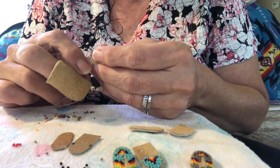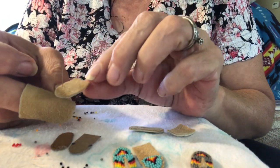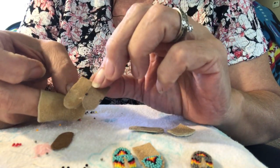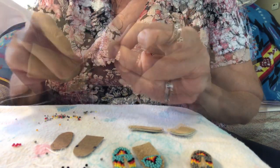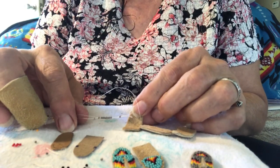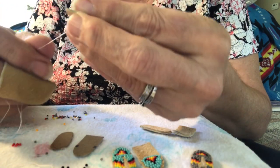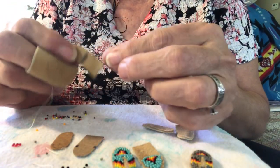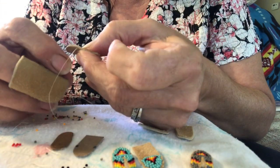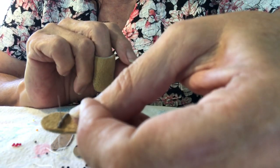When I start the beadwork I kind of start where I want the toe of the moccasin to be. I have it marked on my template but I like to eyeball it to see where it goes. The first row will be a solid row of ten beads to start the base of the beadwork on the toe. I will be using one needle to sew down that row every two beads all the way across.